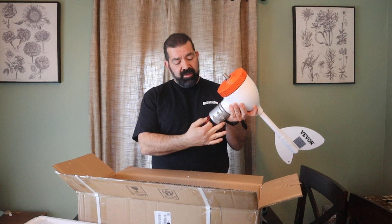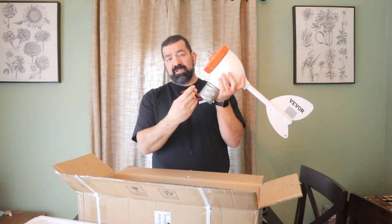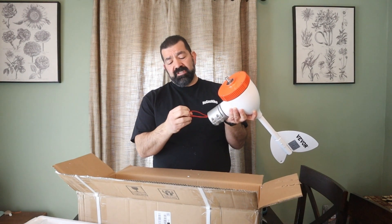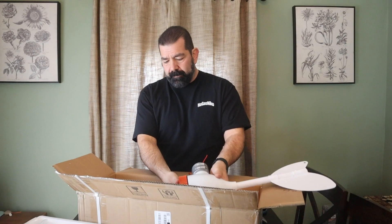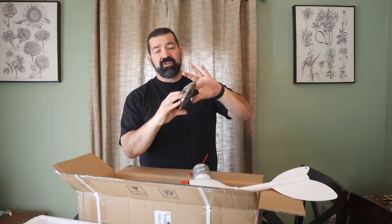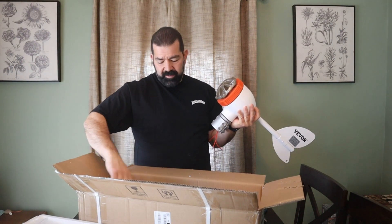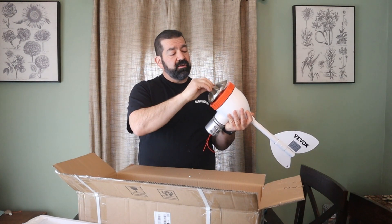There are three leads here and I'm going to have to look at the instructions to figure out why there are three wires. Normally on a 12-volt system you just have power and ground, but this one has three wires so we'll figure that out. This is your mounting cap for attaching the blades — it just fell off when I opened it — and there's the large nylon nut that goes on here.